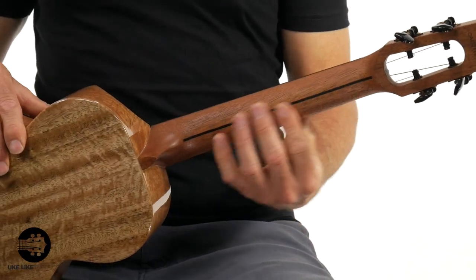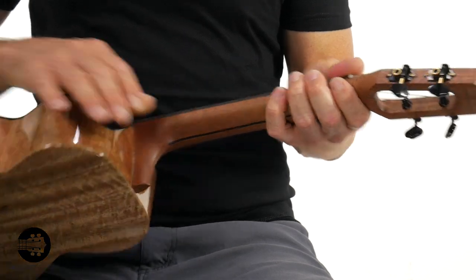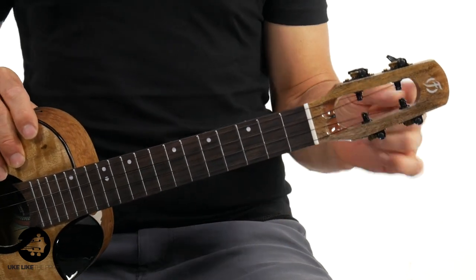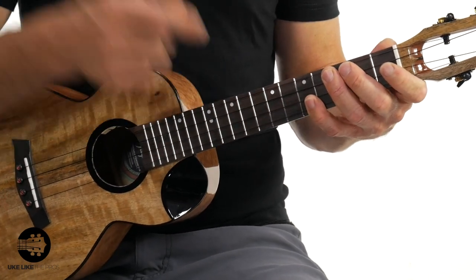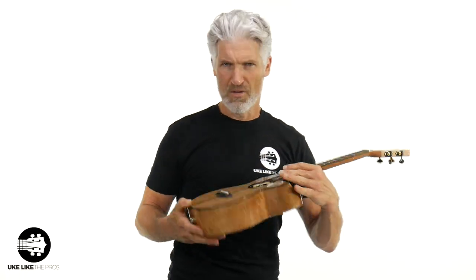Moving up to the neck, it does have a satin neck. So you've got the gloss body and the satin neck. Nice tuners here. Did you notice the headstock? A really unique headstock with this open center design. It has a maple head plate. The nut width is an inch and a half — so plenty of room here. You have the 17-inch scale from the nut to the saddle. The rosewood fretboard has dots up here and also on the side as well.